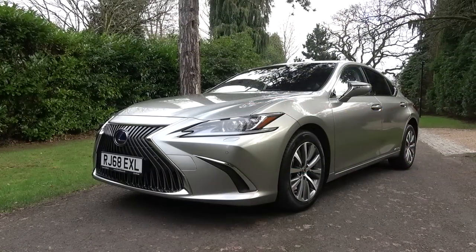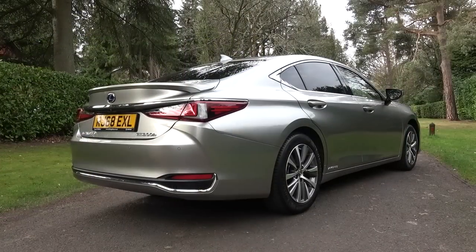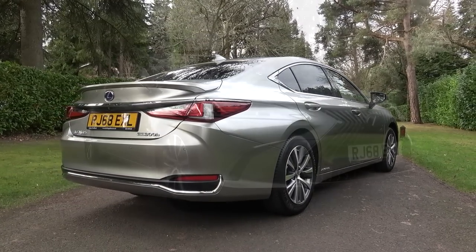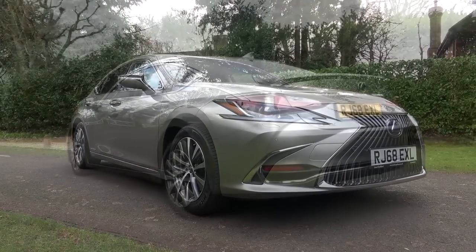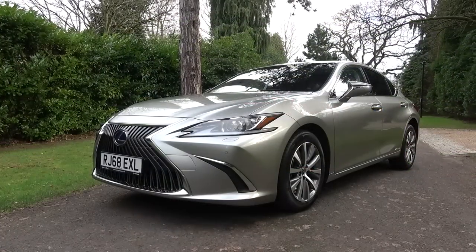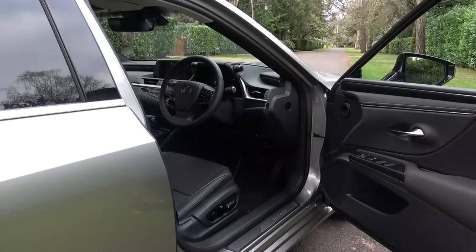The brand new ES features Lexus' fourth-generation self-charging hybrid system that can automatically switch between fully electric and hybrid driving. The new ES comes in at 4975mm long, 1445mm high, 1865mm wide, and depending on which specification you choose, the car can have a kerb weight from 1680 to 1740kg.